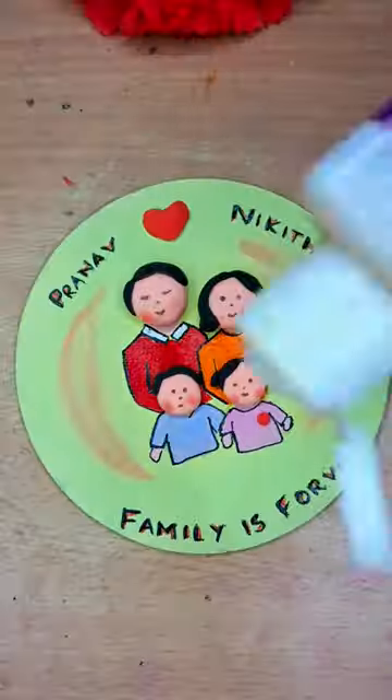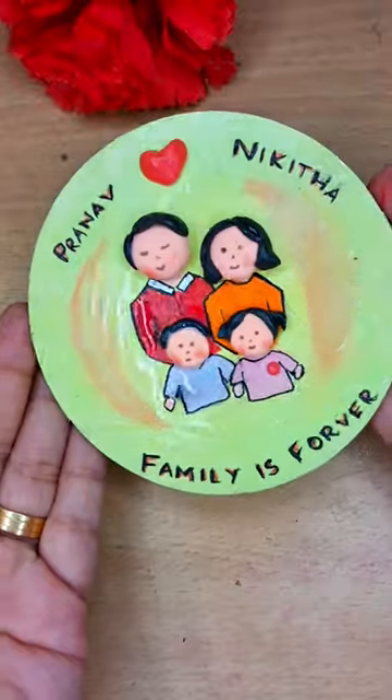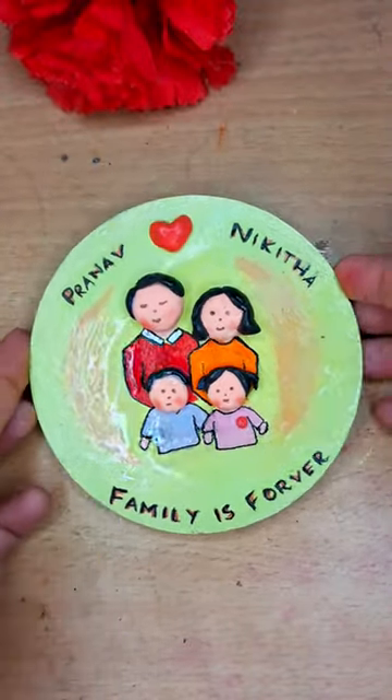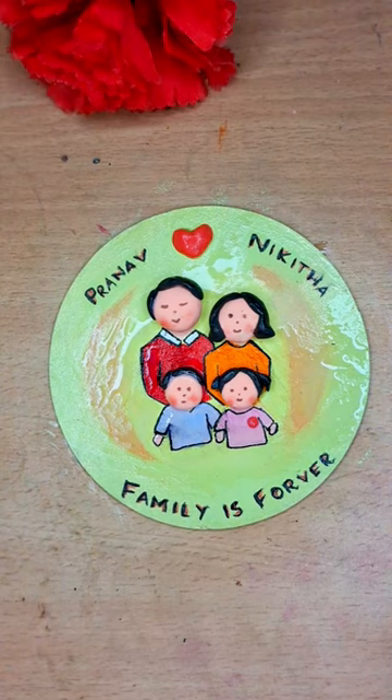Finally, for securing it, I'm just giving a coat of varnish. A cute portrait is ready — I hope you like it. See you in the next video, bye!